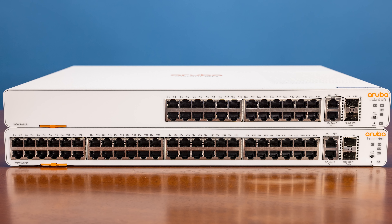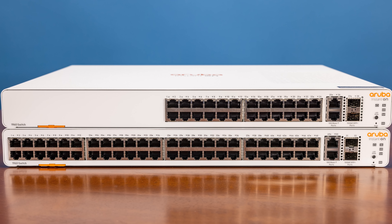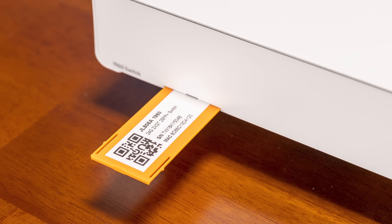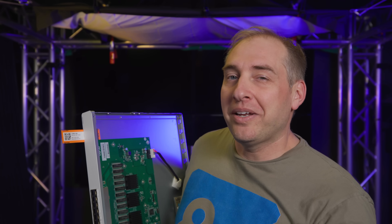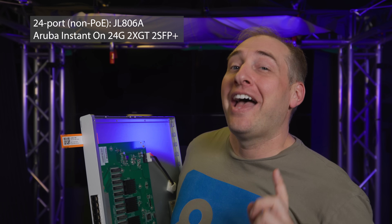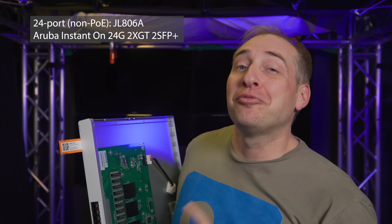First, we're going to look at the 24 port version. The model number — other than being the 1960 switch — is actually not printed on the outside of the chassis, not even on top. Instead, you'll see a little orange tab which is the service tag, and when you pull it out you can finally see the model number.